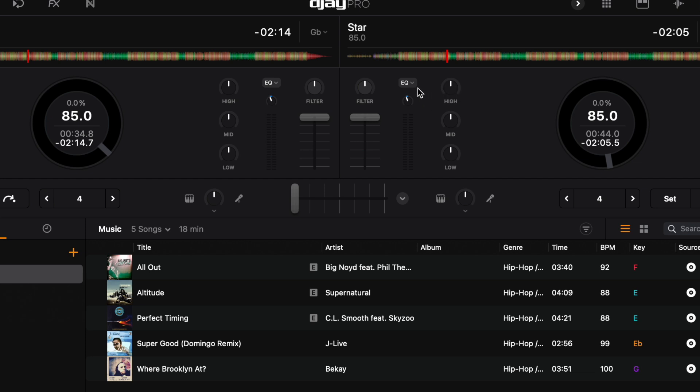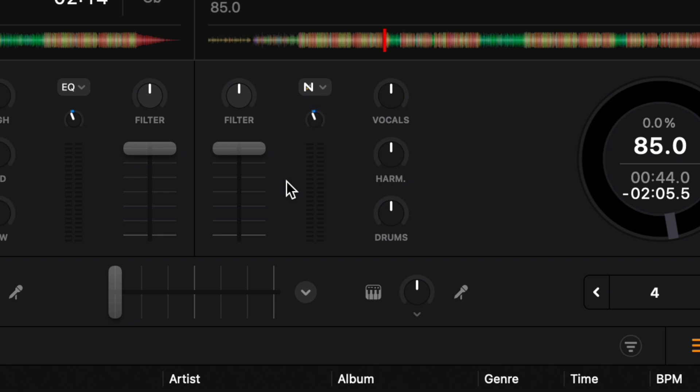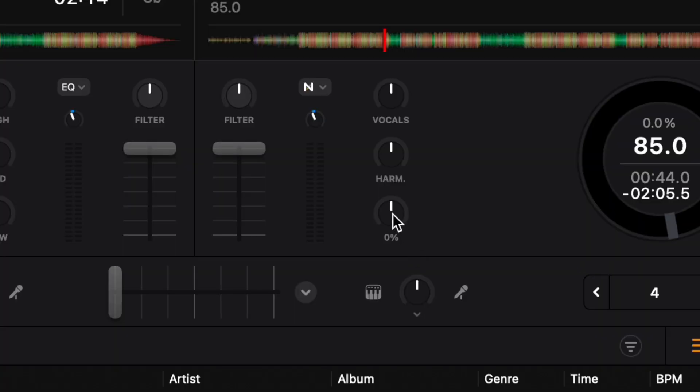Press the dropdown menu again and now we have Neuromix — a three-band Neuromix EQ, supposed to be the future of DJing. It goes from bass, mids, and highs to drums, harmonics, and vocals. Neuromix has been out for a while and most DJs still prefer the traditional mixer, but with this you can take out the drums, boost the drums, take out the harmonics, or take out the vocals. You get a little more control with the three bands.